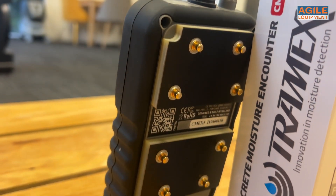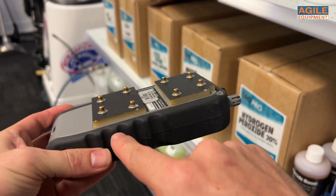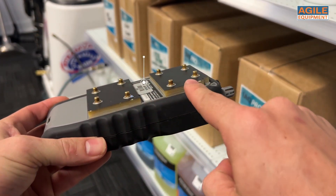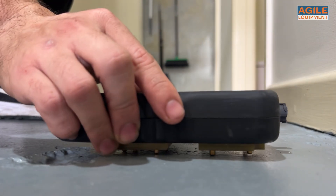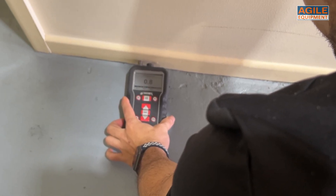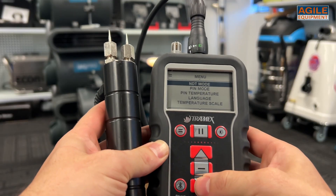The most commonly used method is the non-destructive method. It uses pins at the back to send a signal from the base to the top pins, covering a depth of 20 millimeters, thereby measuring the moisture in the concrete. Simply pressing the back of the meter to the concrete will give you instantaneous results. Additionally, the CMEX 5 can do invasive testing with the optional wood probe.